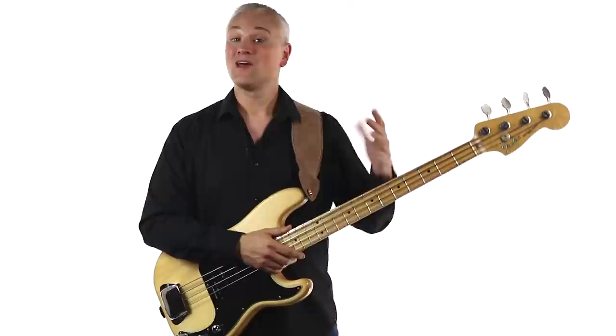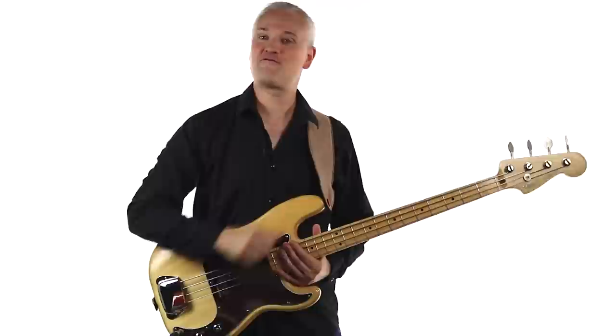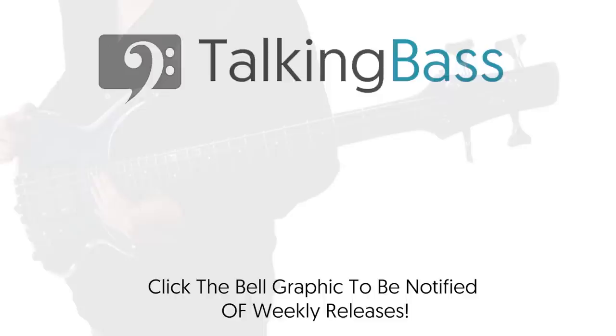That's Too Much Too Young. As you can see, there's a lot you can learn there — not only about ska bass lines but about melodic bass playing in general. Like this video if it's helped, subscribe to the channel and hit that bell symbol for notifications on weekly lessons. Remember to check out TalkingBass.net for the lesson material, and sign up for free to grab all of those downloads and practice resources.